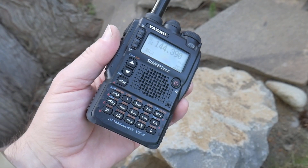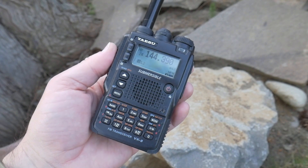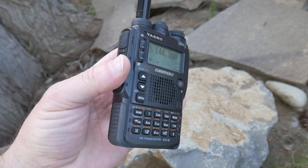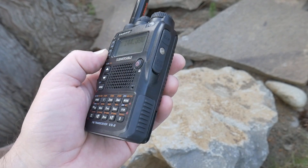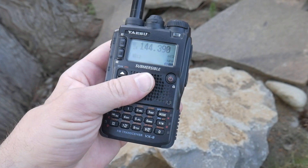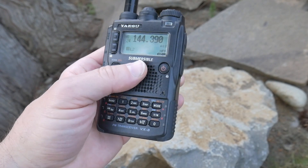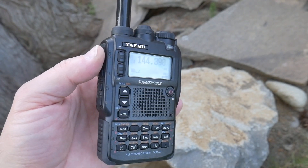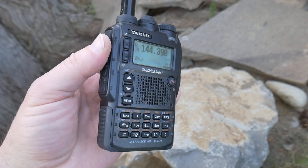So since we last talked about radios, I've picked up the old VX8DR. This is a pretty late model version, but I did have to buy it used because you can't find these new anymore. They discontinued them about a year and a half ago. I think this one's from 2016, and it's in really, really good shape.